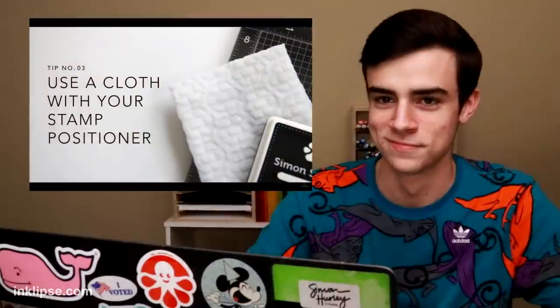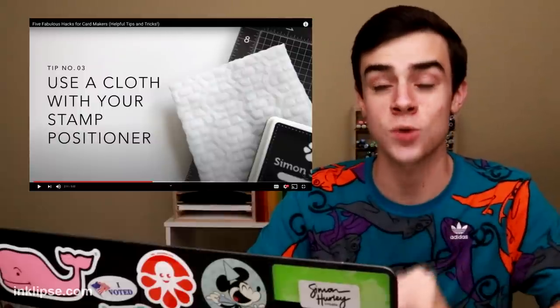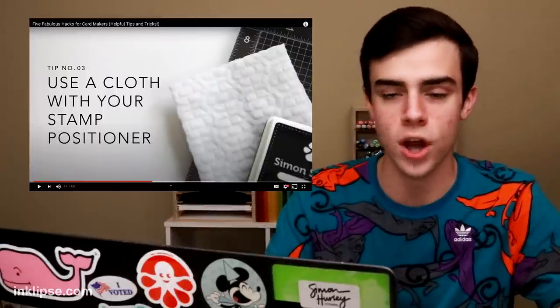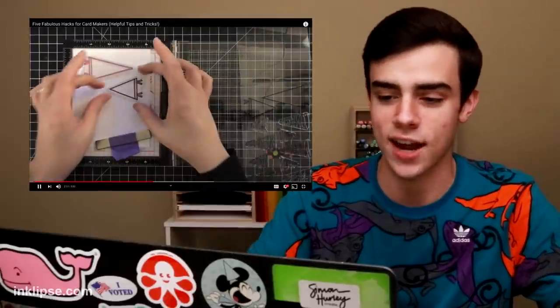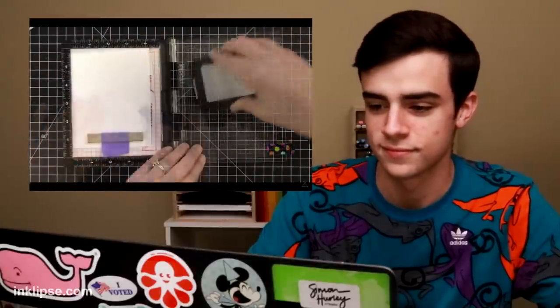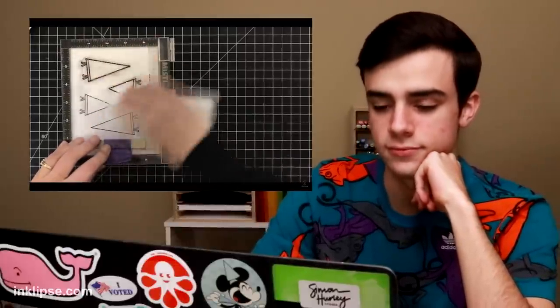Tip three: use a cloth when stamping with a stamp positioner. This tip is kind of controversial because I don't love doing this, but I haven't really tried it out — I'm going to test it out with a couple different tools today. I love my MISTI. My MISTI tool has made stamping possible for me. You pick up your stamps, you ink them up with your choice of ink, and when you go to press down, here's the tip: use a soft cloth to apply pressure to transfer the image. I don't like my fingers sticking to the acrylic of the door — mine stick every time. The cloth Kathy uses is actually a Swiffer cloth, so not only can you smoothly stamp, you can clean up with it as well. That's a win-win.